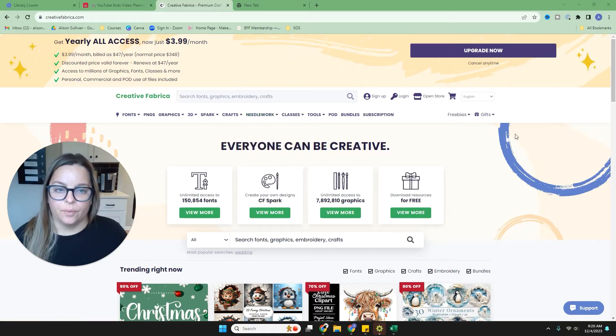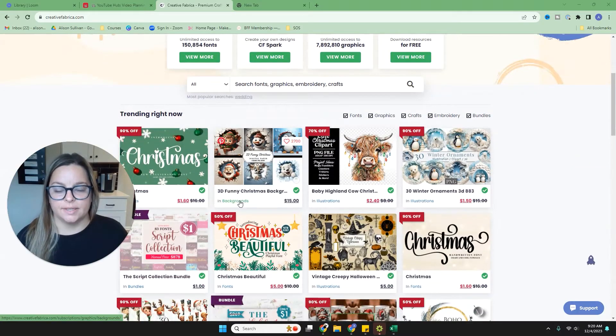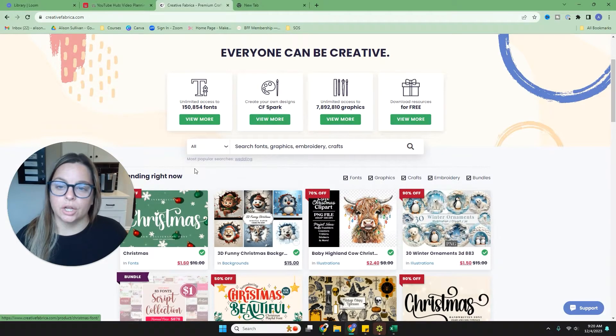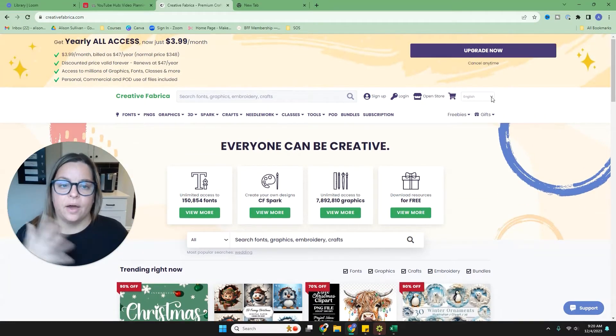This is what the Creative Fabrica website looks like. I'm not currently logged in so you can see that items have prices and you can buy individually. Now I have the membership at $47 a year, which includes commercial use rights and print on demand. Once I log in, you'll see the prices disappear because I can download unlimited amounts of fonts and graphics to use in my projects.